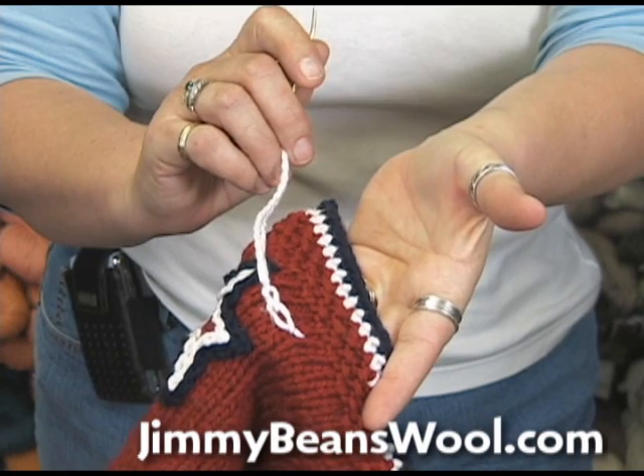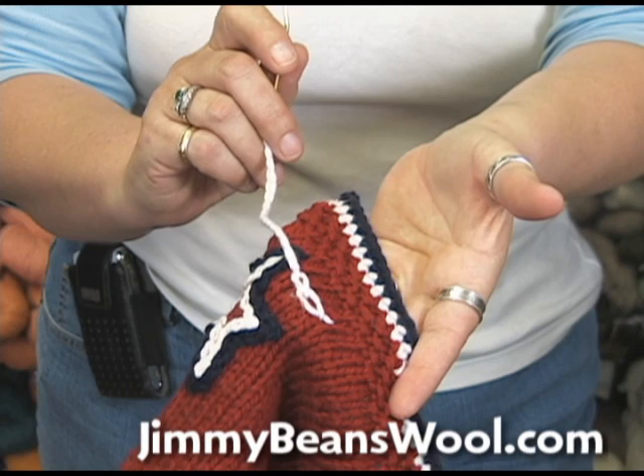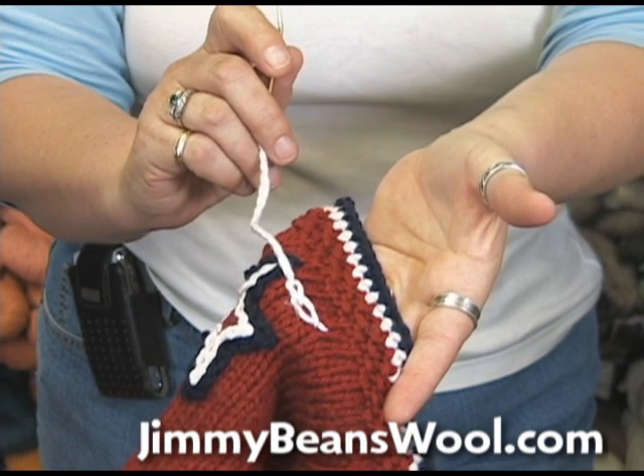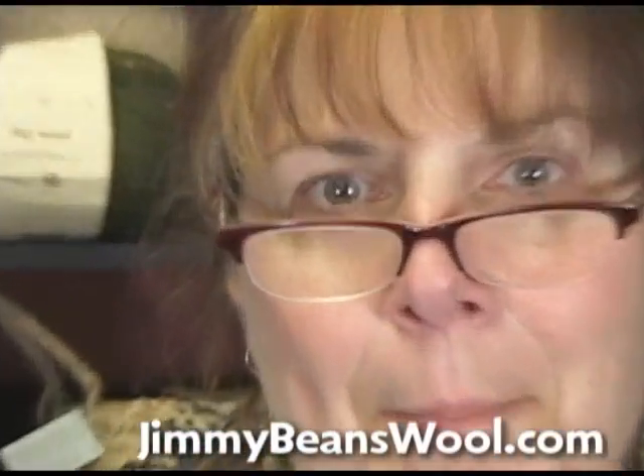And that's how you do the chain stitch, which is terrific for embellishing any kind of knit piece, crochet piece, anything at all. Thanks for watching, and good luck with that chain stitch. This is Jeannie from Jimmy Beans Wool. Bye.